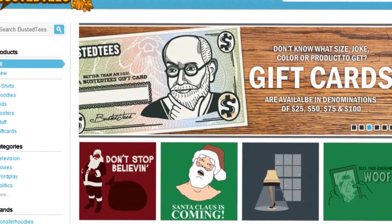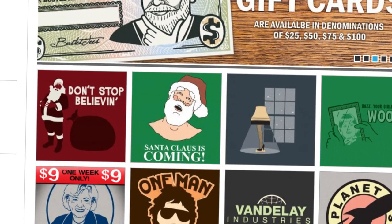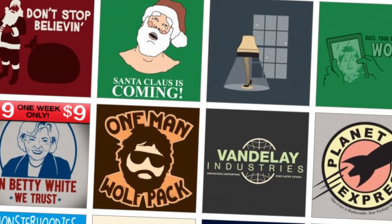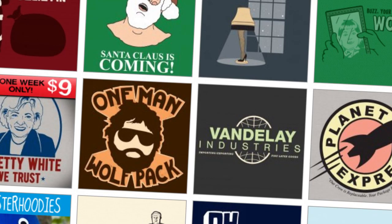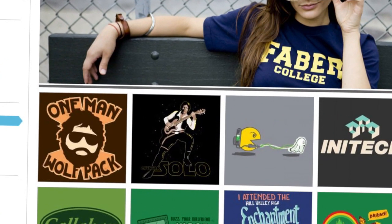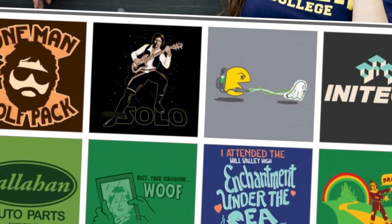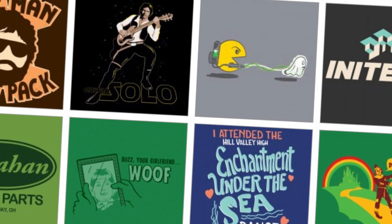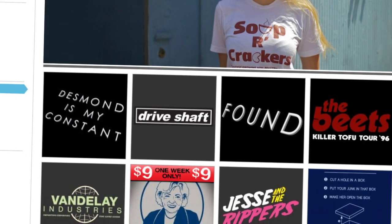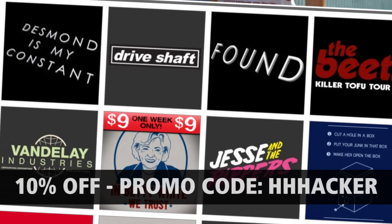I want to tell you about Busted Tees. The dudes over at CollegeHumor set this site up as a depot for funny shirts way back in 2004, and since then they've been putting out the most awesome designs you're going to find on the internet. It doesn't matter if you're into video games, movies, geography, or even politics — Busted Tees literally has you covered. They've popped up in movies like Knocked Up and shows like Scrubs. They're printed in the good old USA on high quality, super soft materials — sweatshop free — so you're not going to be plagued with guilt when you order them. Head on over to bustedtees.com. Finish the video first, then head over to Busted Tees. Start scrolling and get ready to find the shirt of your dreams. Enter the promo code HHHACKER and receive 10% off your order.